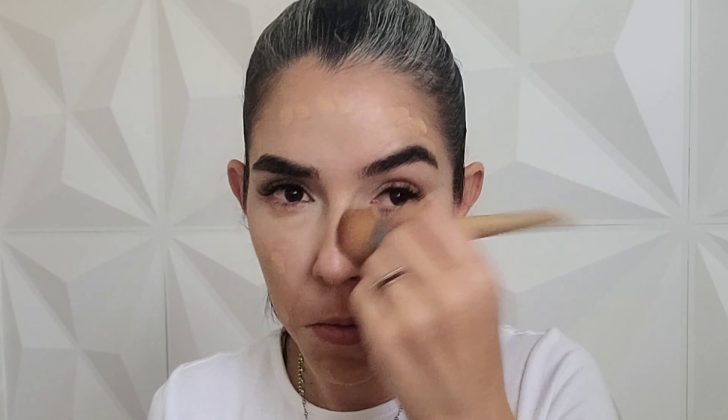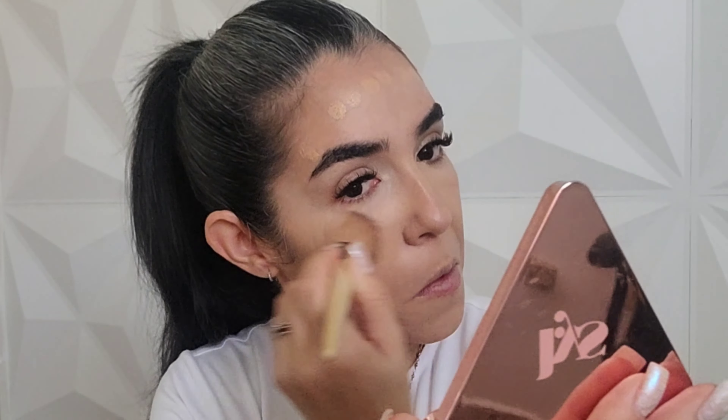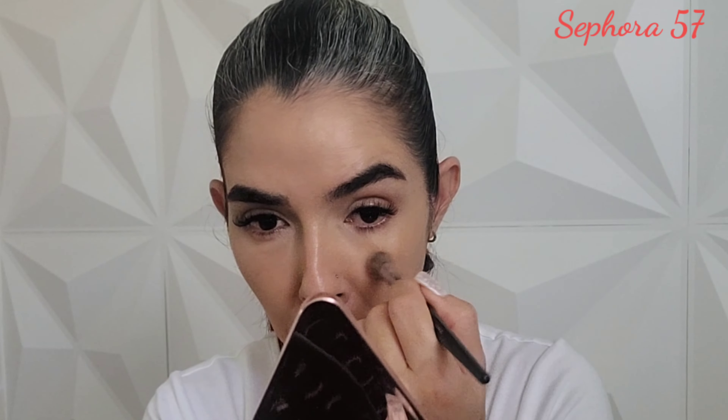Now I'm gonna use the NARS Natural Radiant Longwear Foundation in shade Punjab Medium 1. I'm gonna dot it first all over my complexion and then use the EcoTools Complexion Buffer to press it into the center of my complexion, then buff it on the perimeter of my face. I'm taking this all over towards my under eye to make sure everything is well blended and even. This foundation is gonna give my skin a natural-looking appearance, which I like.